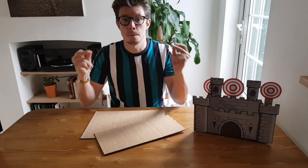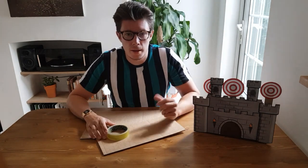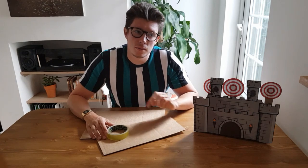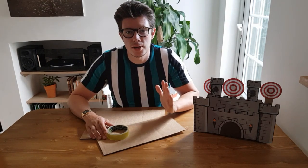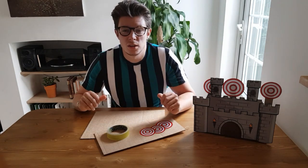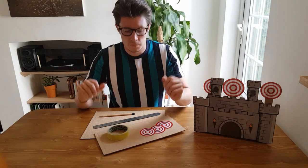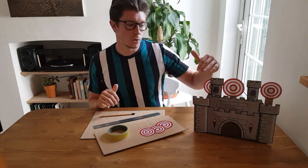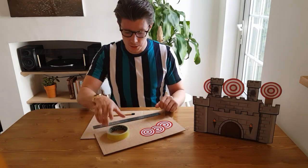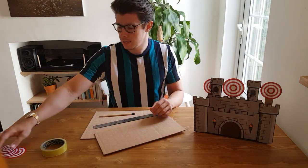What you need is some cardboard, some sellotape, a ruler, and a pencil. You're going to need to draw out or print out some targets on cardboard so they're nice, thick, and strong. Depending on the size of your structure or castle, you need to measure the height you're going to need your piece to be.